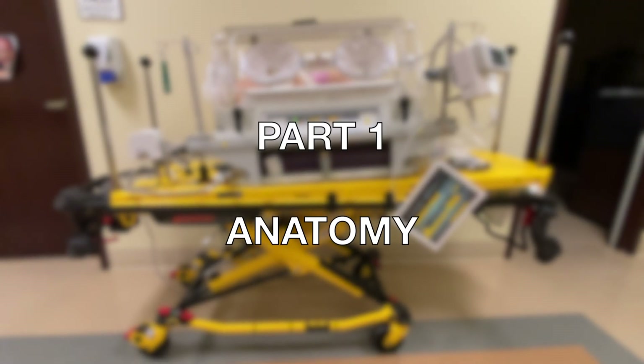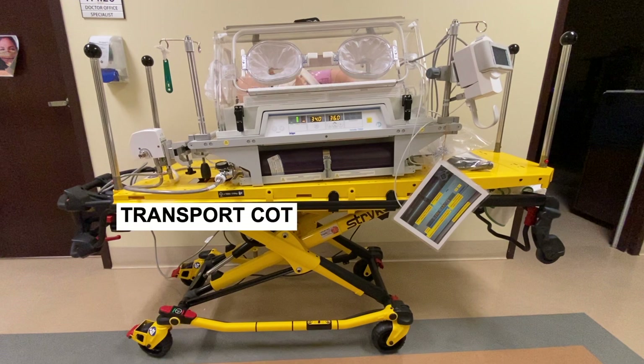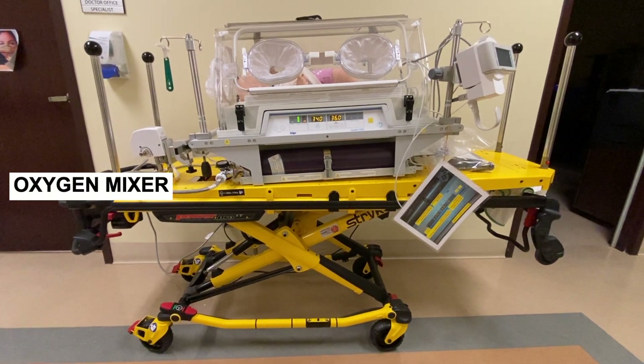Part 1: Anatomy. The components covered include the Incubator, the Transport Cot, the Draeger Monitor, and the Oxygen Tank Valve Wrench and the Oxygen Mixer.